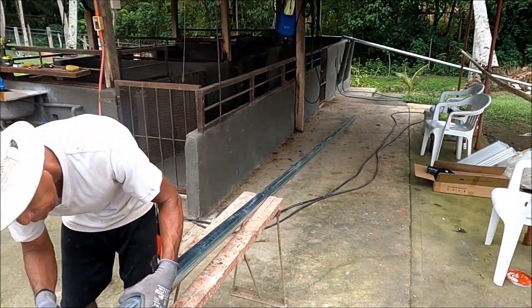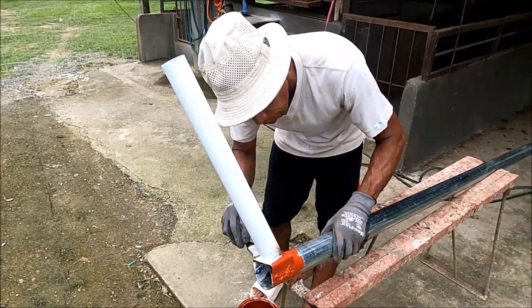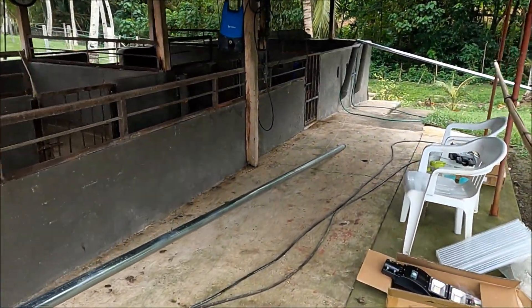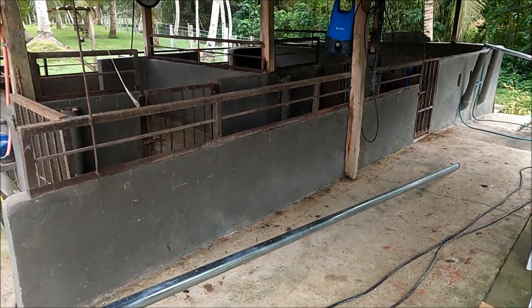Cleaning up as we go makes it so much easier at the end. Frito's putting all this on, and we'll let those dry and we'll stick the lights on. We've had these now for over a month. Oh well — you've got to get them when they're cheap.